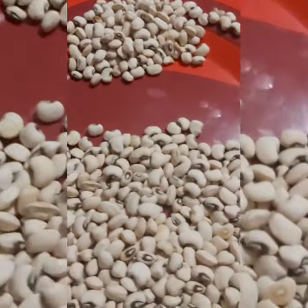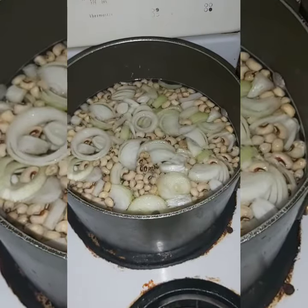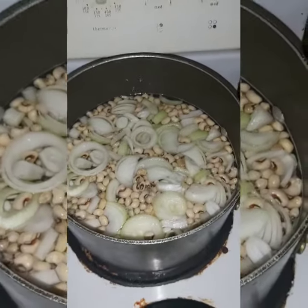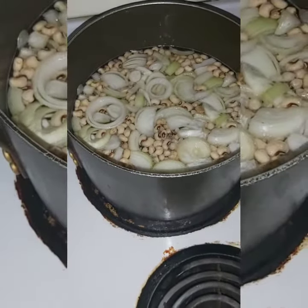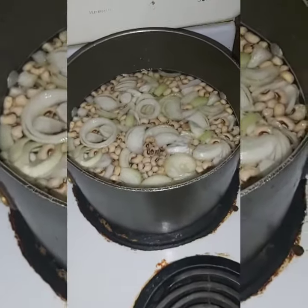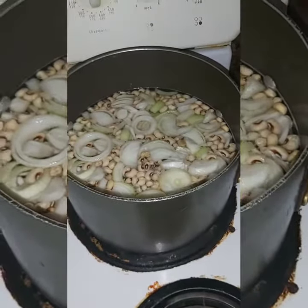I'm back again. I already put the water in; I'm just going to let it boil for some time. Alright, stay tuned.